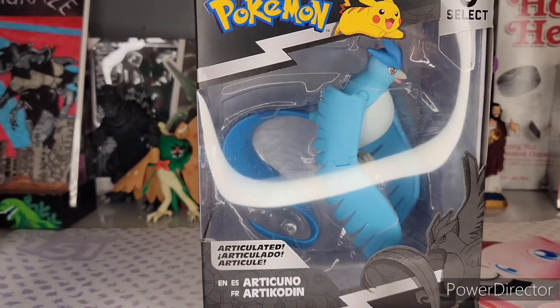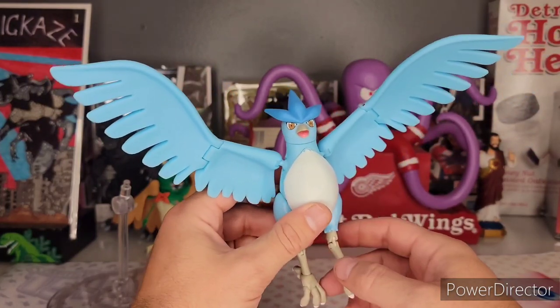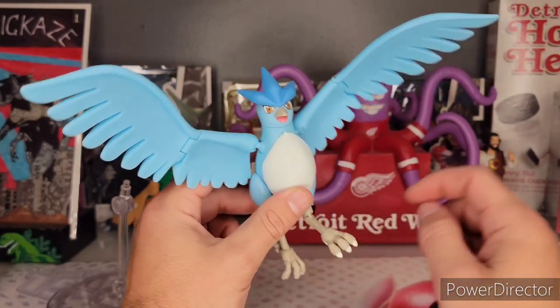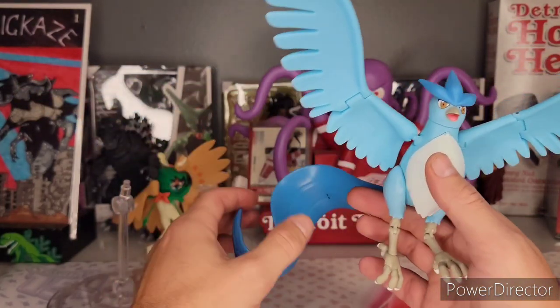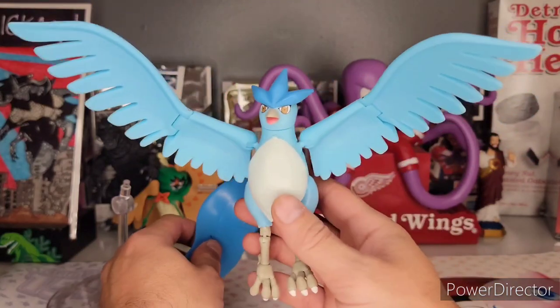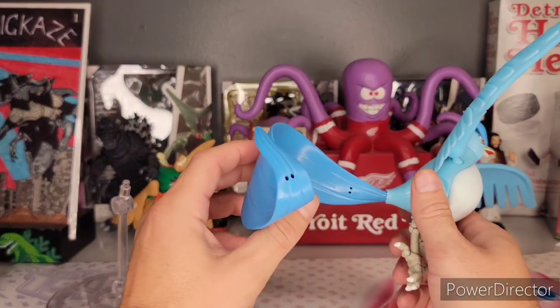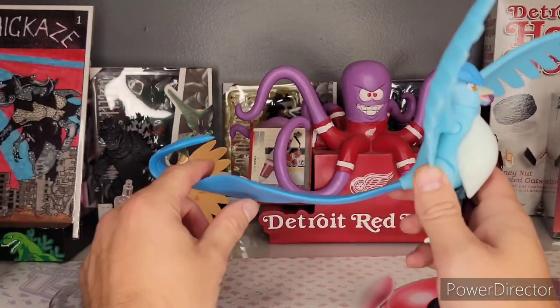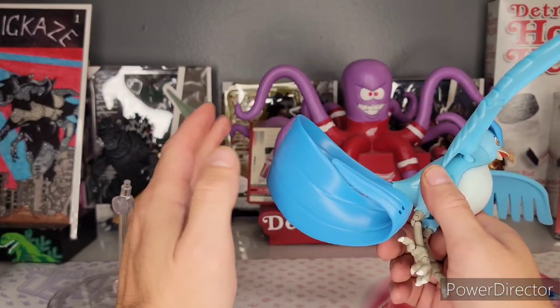If you've watched any of my past reviews, you know I've been totally nerding out over these Pokemon Select figures by Jazzwares, and this is no different. I wondered if I went back to series one if they would lose quality, but this is not the case. I totally nerded out over these tails in my Dragonpult review — this is awesome, look how well it holds its form.